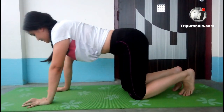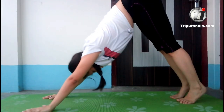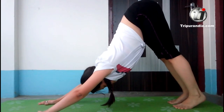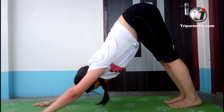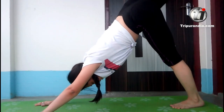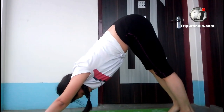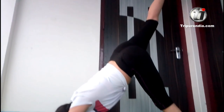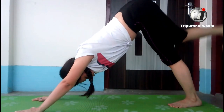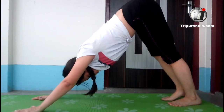Now we will push down slowly. We will stay here. Inhale. Exhale. Next inhale, right leg goes up. Exhale, down. Inhale, up. Exhale, down. Last inhale, up. Exhale, down.